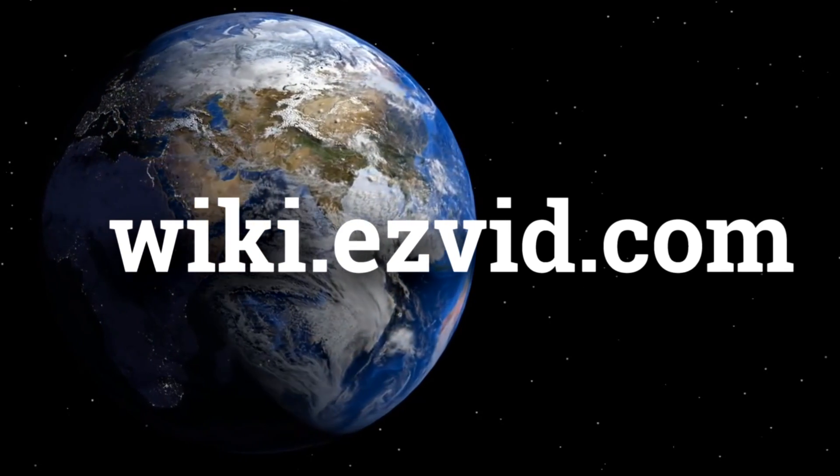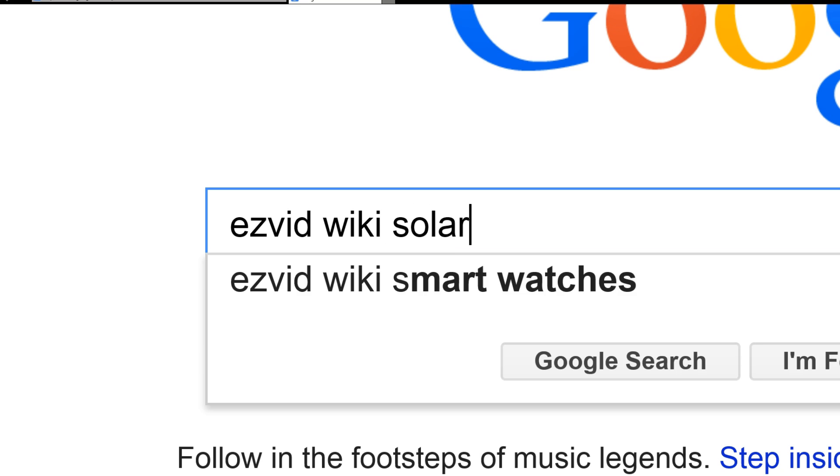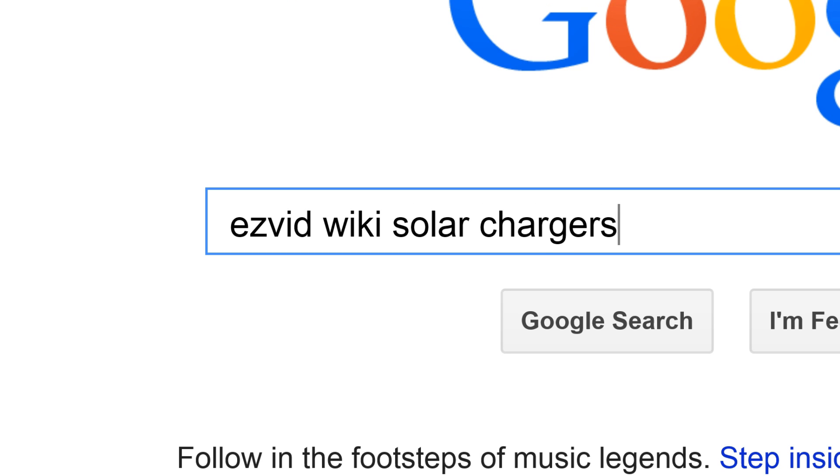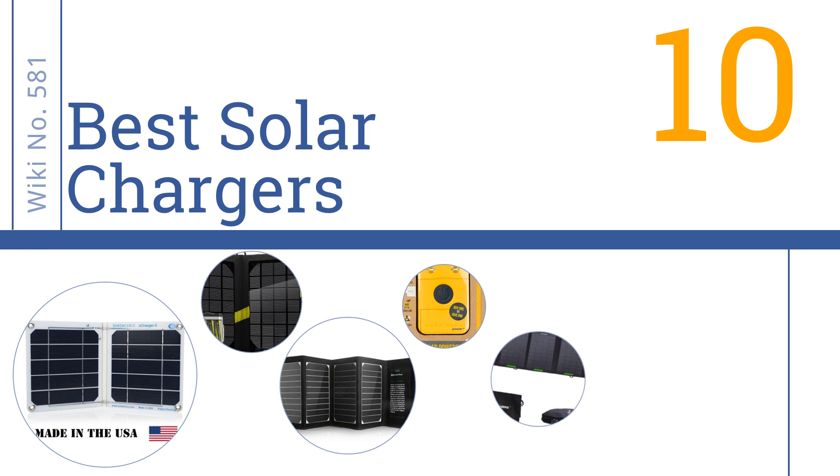wiki.easyvid.com. Search EasyVid Wiki before you decide. EasyVid presents the 10 best solar chargers. Let's get started with the list.